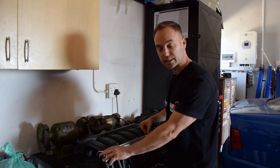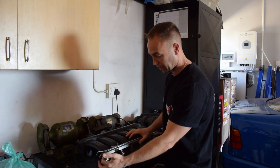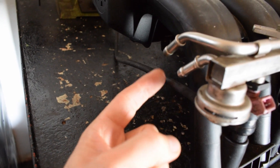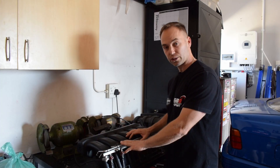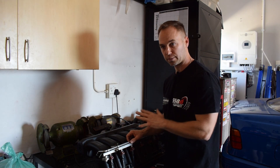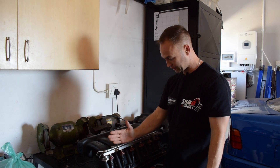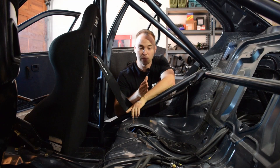We'll have to verify on the dyno — if we hit 100% duty cycle and it's running lean, then we'll know something is up. We're using the standard return system connected to the stock fuel pressure regulator. The fuel pressure when we were running was around five bar, which is plenty — it should be really good. That is basically the system we're using.